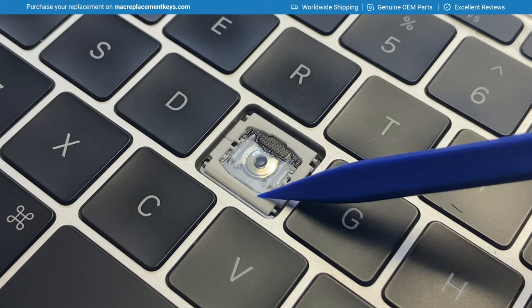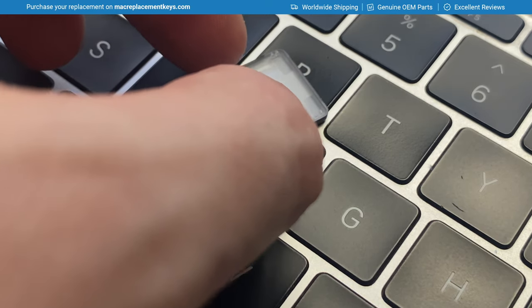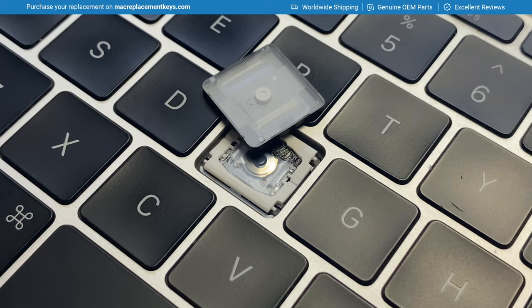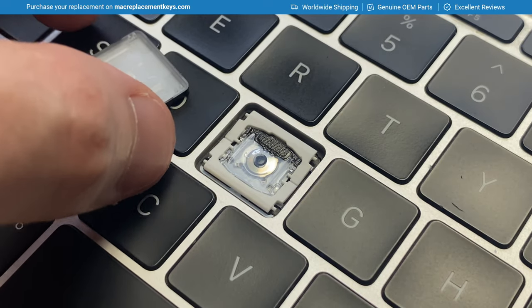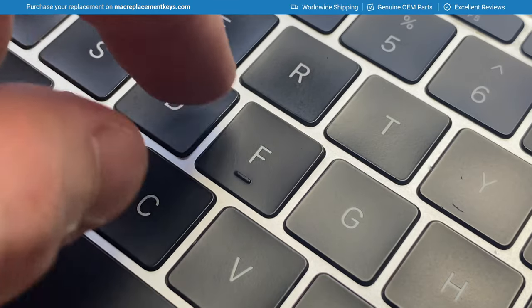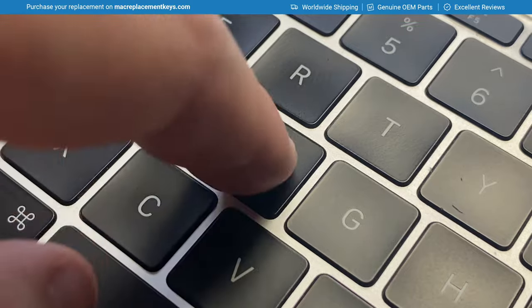Here you can see the butterfly mechanism. It has one, two, three, four pins which hold the keycap in place. There are one, two hooks and one, two clasps — the hooks attach to the bottom two pins and the clasps attach to the top two pins. When reinserting the keycap, do the same thing in reverse: hook the bottom hooks on first to prevent them getting damaged, then gently press in the top left corner — you'll hear it click — then the top right, and your keycap is attached.